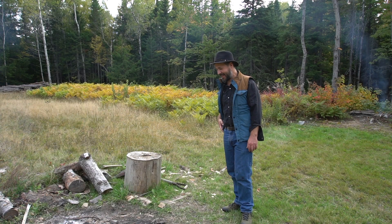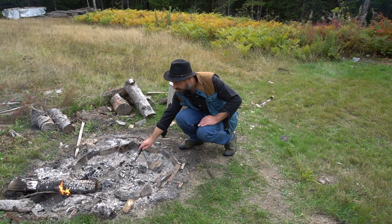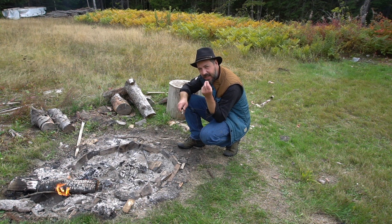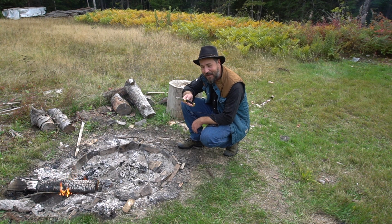45 minutes later. With my knife I'm just trying to get through the squash to check if the inside is cooked enough. If it's not cooked enough it will still be too hard. Now I did put my knife through it — it's ready.